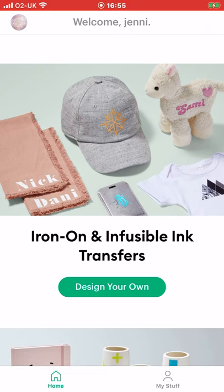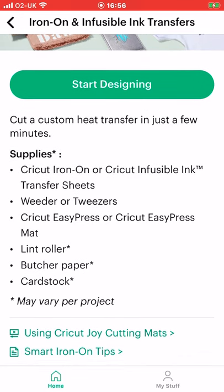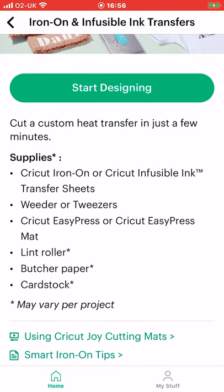So next let's look at iron-on and infusible ink transfers. If you want to use infusible ink in the new Joy app it does need to be the transfer sheets. We can go to design your own. Again you get a supplies list and you also get smart iron-on tips and how to use the Joy cutting mats. We are going to select start designing.